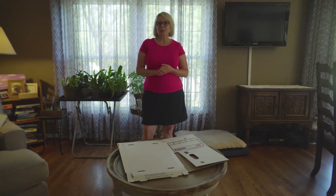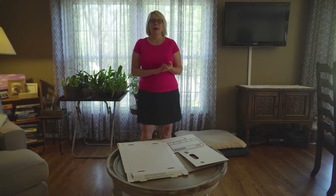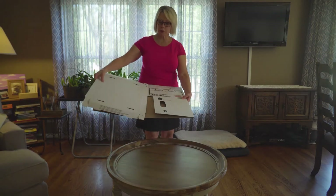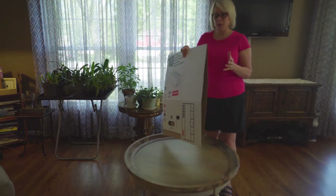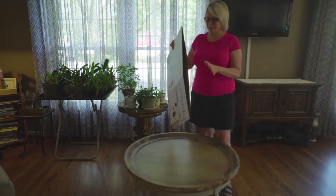Hello, School District 163 families. I am Mrs. Ward. I'm the STEAM teacher at Black Hawk and I'll also be working with the CAPE teaching artists this year through the art classes. I would like to give you a little bit of information about the boxes that you're going to be receiving this week from the school district and the materials that are going to be housed in these boxes. I went through this a couple of times because it really challenged me a bit, but now that I've got this down I think I can explain how I put this together.